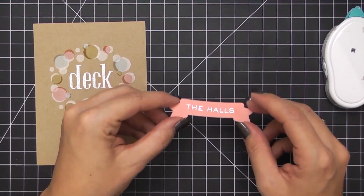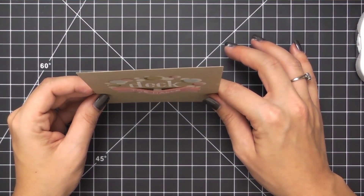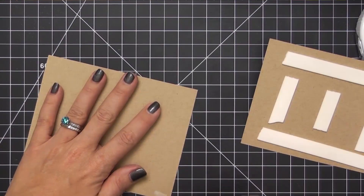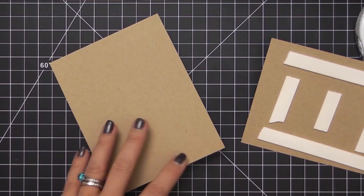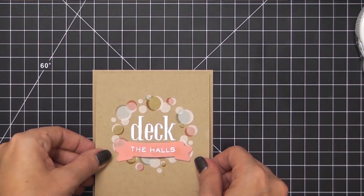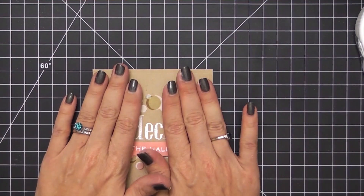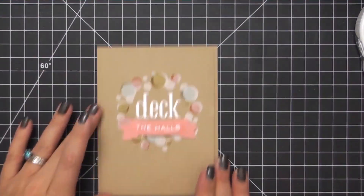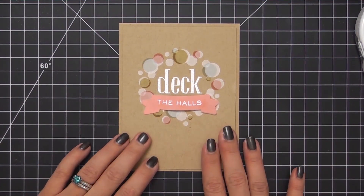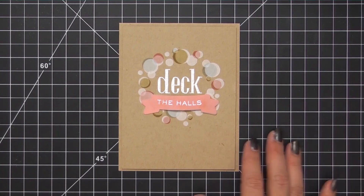Layering these two together gives me that nice soft look that mimics the over-stamping in the background. To create a little movement, I adhered it using a piece of foam tape in the center of the banner and then adhered the ends directly to the card panel. Then I adhere the card panel with foam tape to a standard four and a quarter by five and a half inch card base. It's a simple layout, simple to execute, but definitely more impactful than your normal everyday stamping — and I love that the color shows up so true and vibrant on craft cardstock.